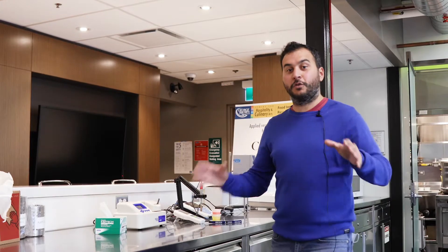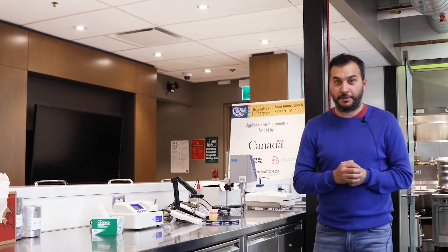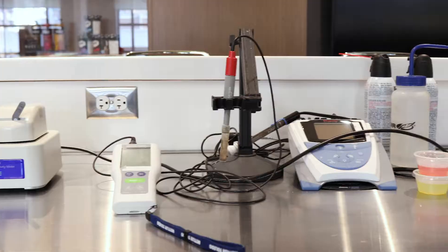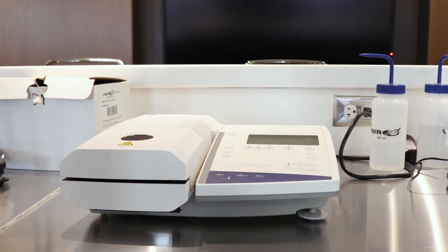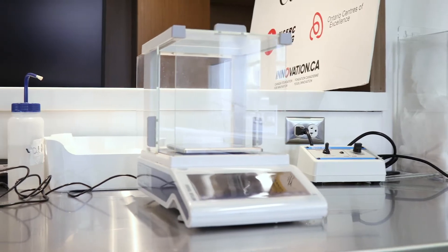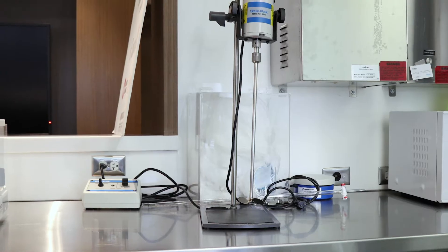Welcome to the quality control section of the Food Innovation Research Studio. Here we have a water activity meter, moving along we have a pH meter, we've got a viscosity meter, here you're going to find a moisture meter, and moving along we've got a precision scale and a heavy-duty mixer.